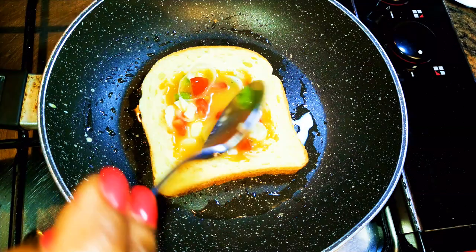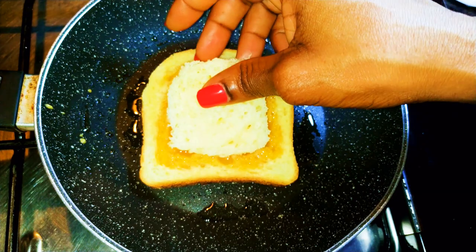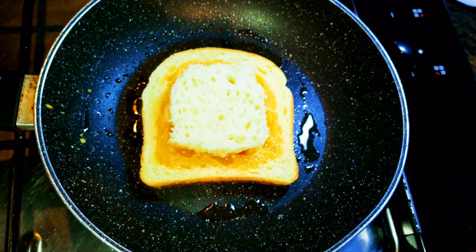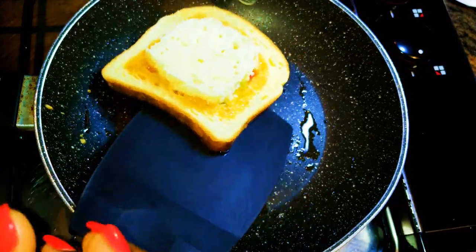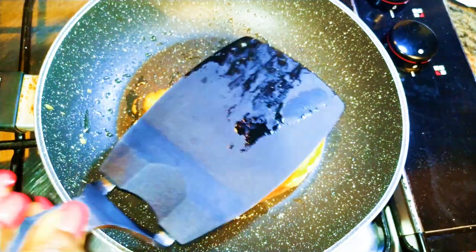I'll let it cook for about 40 seconds, then I'll put the piece that we cut out on top of it — this is going to prevent it from pouring out. Now I'll just flip it over to cook the other side too. You need about 40 seconds on low fire.